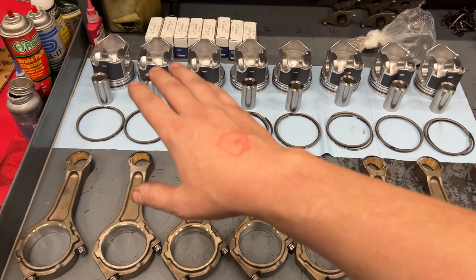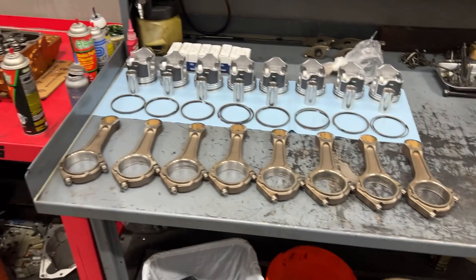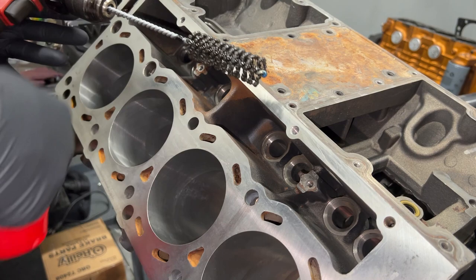Then we'll take it outside and wash it all up. The goal for today is to spec out basically everything we see here — check our piston to wall clearance, get our ring setup, then we're going to check our rod bearing clearance, and if I feel like it, the mains today as well.